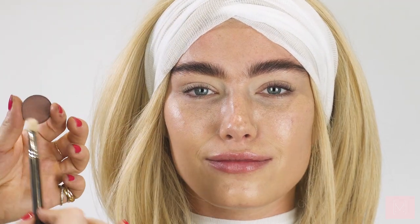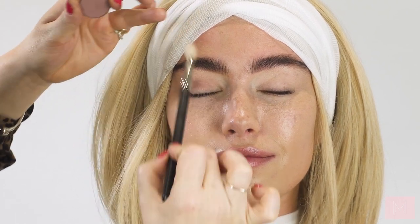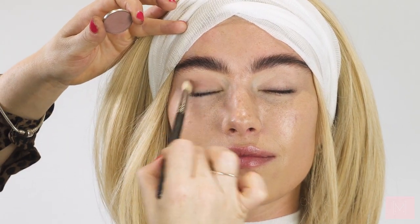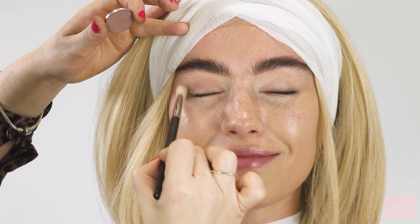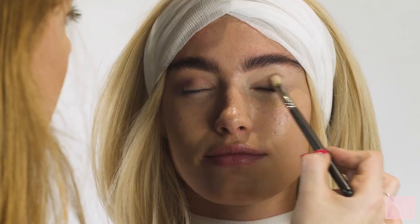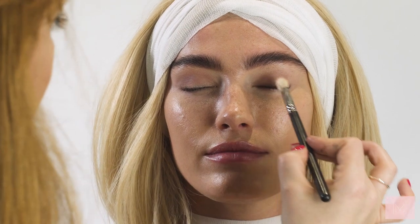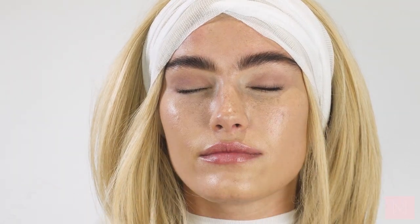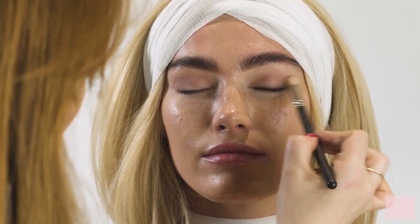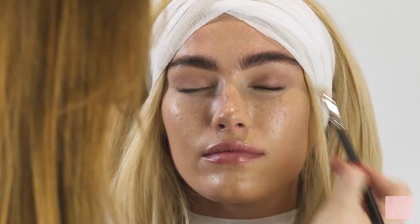The first eyeshadow I'm going in with is the Dusty Rose by Anastasia Beverly Hills. I'm going to do a really quick purpley smoky eye so the eyes look a little bit bruised — like you've just come out of surgery. I'm buffing this into the socket on both eyes. You don't have to be too precise because we don't want it to look like perfect makeup application; fundamentally we're trying to create a glam bruised eye.